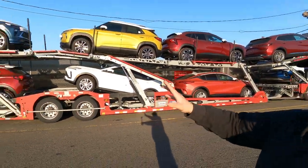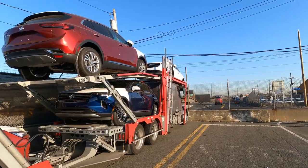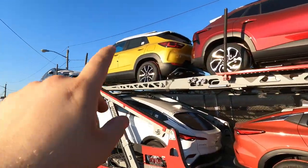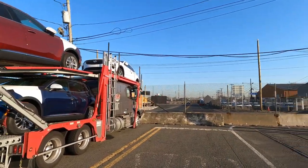We are completely loaded. We got a full nine right here. Our tallest point right now is 13 feet 4 inches on number one position, which is right up there on the nose. Here we're at 13 feet, we're under 13 in another spot, and 13 feet 4 right here in the middle. Here in the Northeast area — New Jersey, PA, New York — anything under 13'6" is amazing.